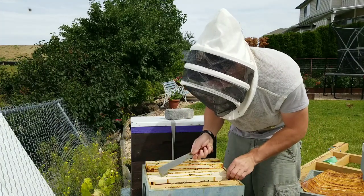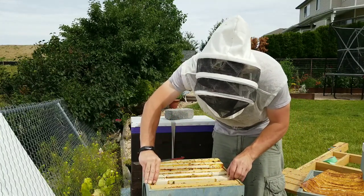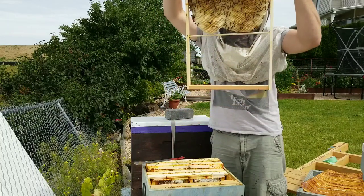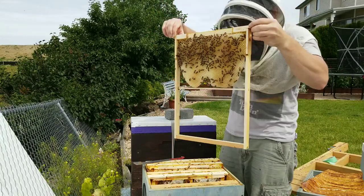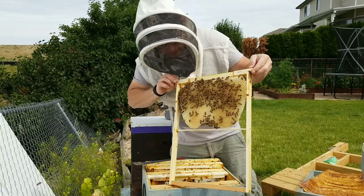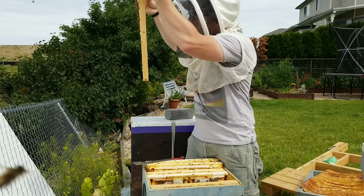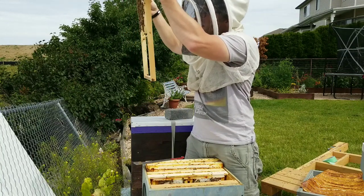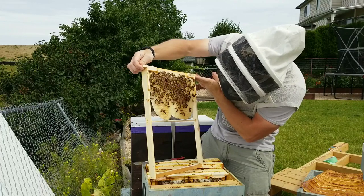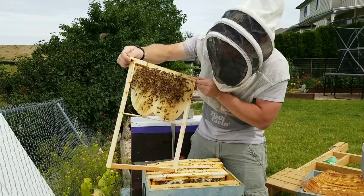And this is the other frame we put in here — brand new last week or two weeks ago. They've got it drawn out that much already. I don't want to tilt it too much, but there's nectar at the top. I can see little eggs in all the cells there, so the queen's been laying in them. And they've stored a bunch of nectar up here, which is good.